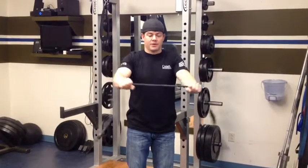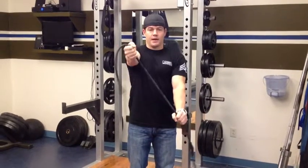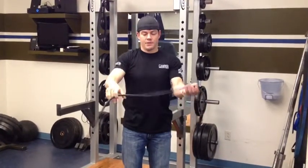And then again, because we're three-dimensional, we're going to go at an angle — one hand up, one hand down at an angle — and pull and separate. Do that 10 times and then switch.